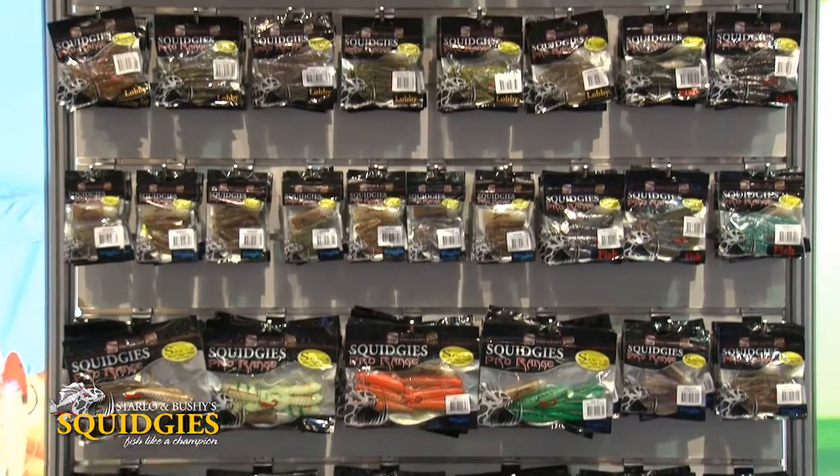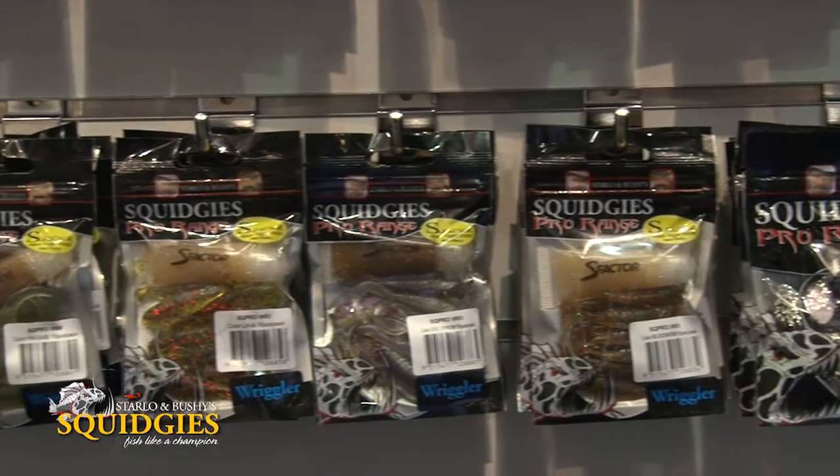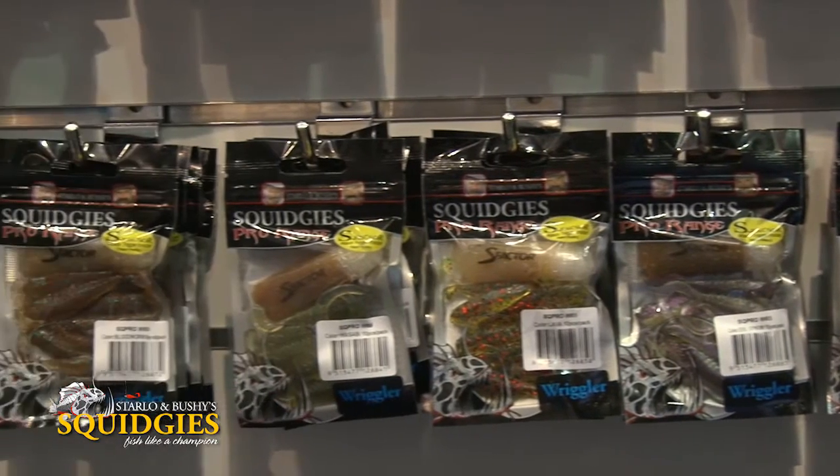For over a decade, Squidgies have been the number one name in soft plastics in Australia — so much so that the word has actually become a generic term for soft plastics in many circles. People say, are you using a Squidgie? We always are using a Squidgie.